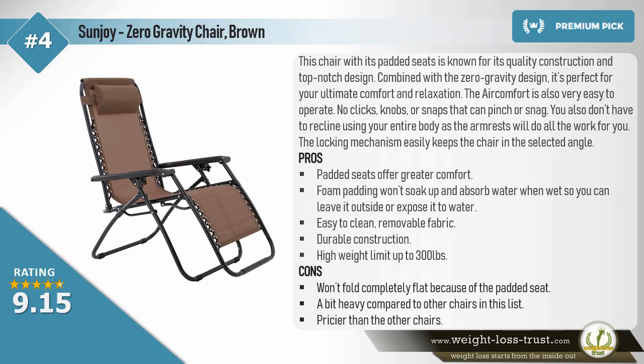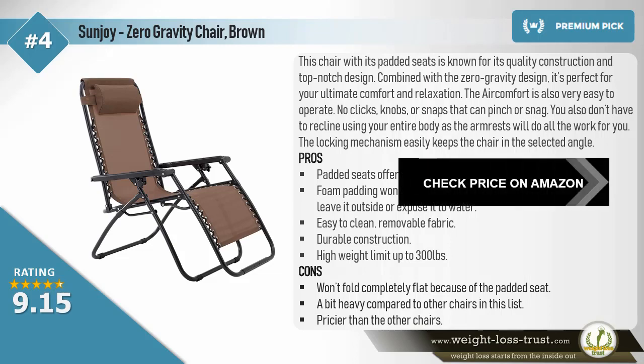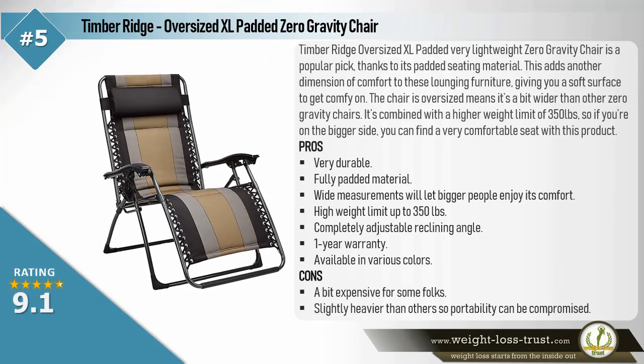Pros continued: easy to clean removable fabric, durable construction, high weight limit up to 300 pounds. Cons: won't fold completely flat because of the padded seat, a bit heavy compared to other chairs, pricier than the others. Timber Ridge Oversized Extra Large Padded Zero Gravity Chair. This Timber Ridge oversized padded chair is a popular pick thanks to its padded seating material, which adds another dimension of comfort. The chair is oversized — a bit wider than other zero gravity chairs — and has a higher weight limit of 350 pounds, so bigger users can find a very comfortable seat. Pros: very durable, fully padded material, wide measurements for bigger people, high weight limit up to 350 pounds, completely adjustable reclining angle, one-year warranty, available in various colors.